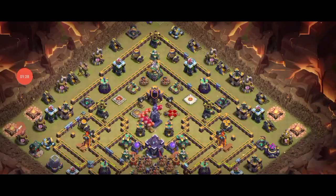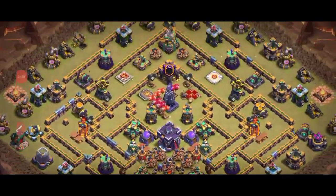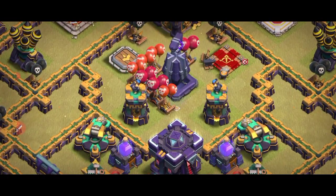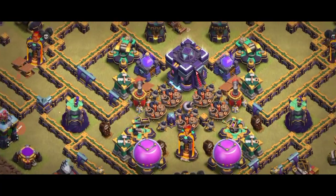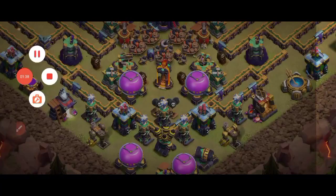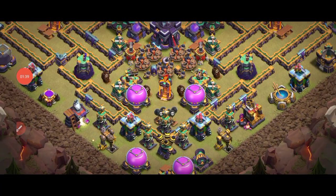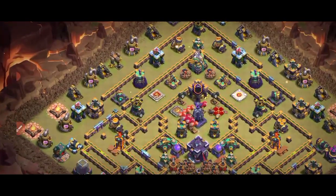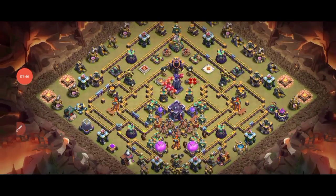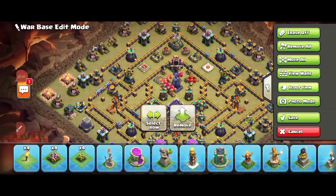Look at this base — it keeps getting one star for me. The design is so amazing, you can see a lot of it. It's called a short instance — look at the spell tower, right left — and look at the back side. The base looks really dangerous, which is why it's getting one star.